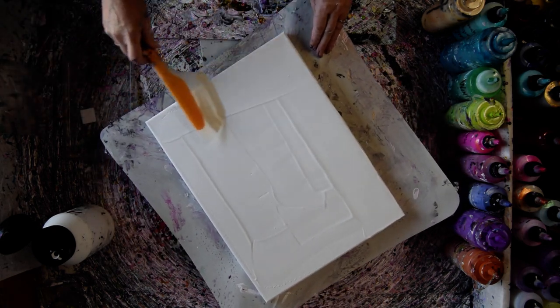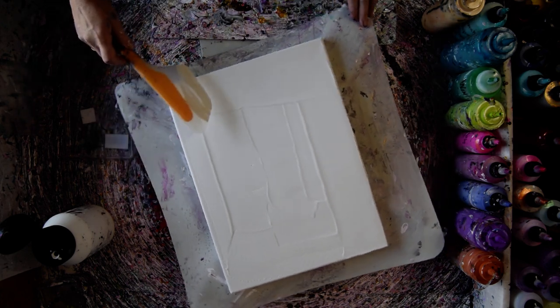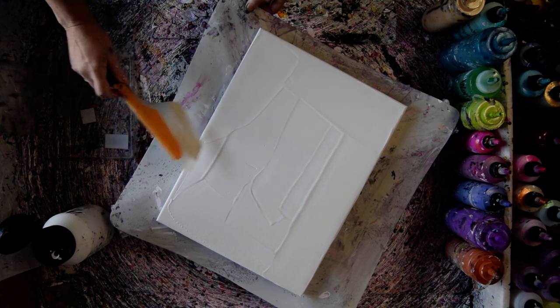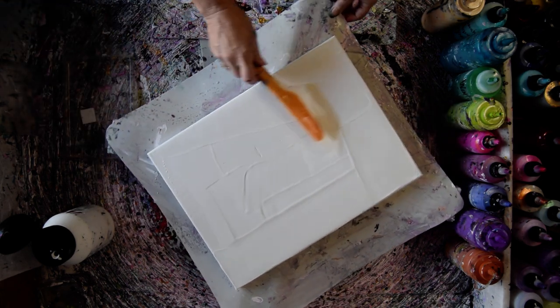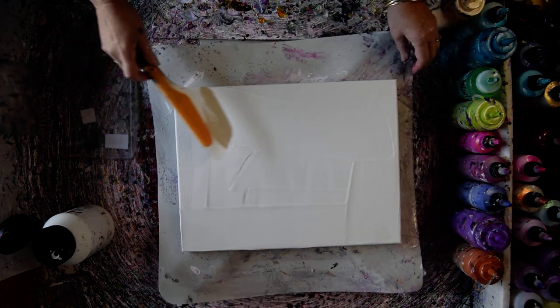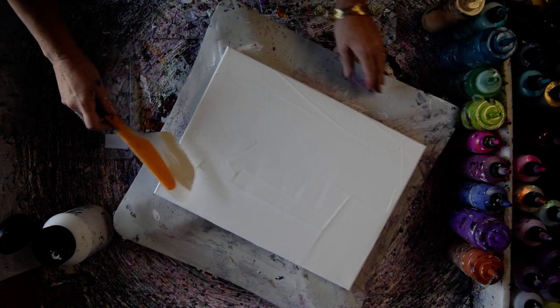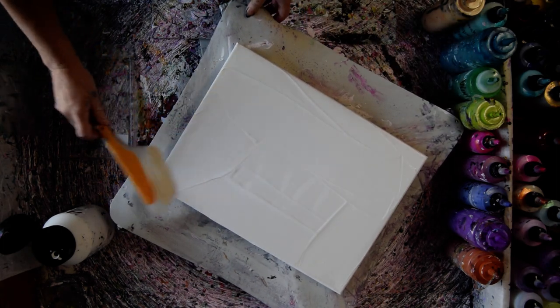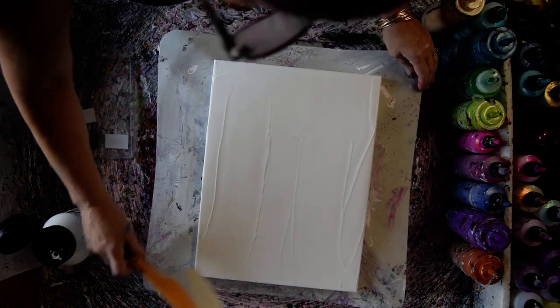If there were any foreign objects in the paint I would be able to see them. I spread paint on my canvas before I put my pillow down when I'm doing scoop and drags, spin blooms — whatever you want to call them — so that the paint I put down after the pillow will flow off more easily. That's a pretty even layer.